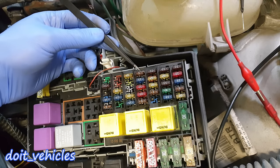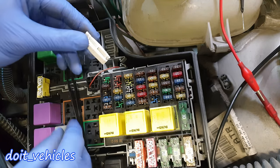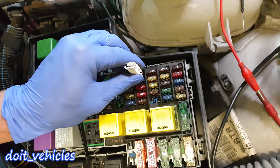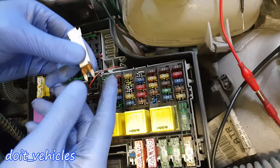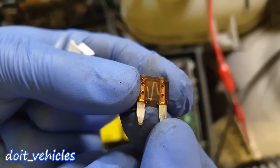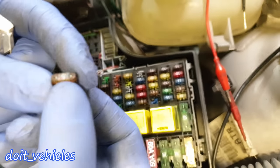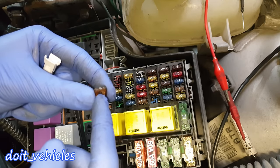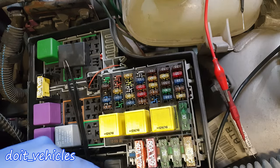Fuse number 4 is for the number plate light in the back. All fuses are on the positive side — on the red wire, the plus. A fuse will not allow a maximum current to pass through; for example, this one has 5 amps. So if 6 amps try to pass through, the fuse will blow, and the purpose of that is to protect the circuits and the wires inside the wiring harnesses.